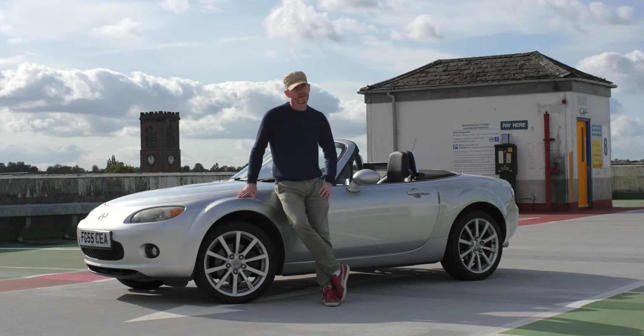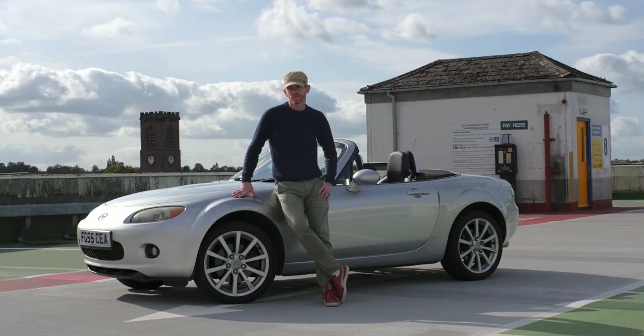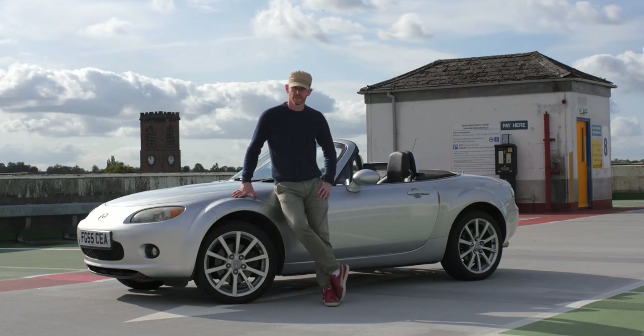If you're thinking about buying a sports car, I can totally recommend the MX-5 Mark III. It's not so expensive — this one was less than 4,000 quid. It doesn't rust as bad as the Mark IIs, and it's a lot cheaper than the Mark III.5s or the Mark IVs. So it's a good choice, but I've got some tips for you.